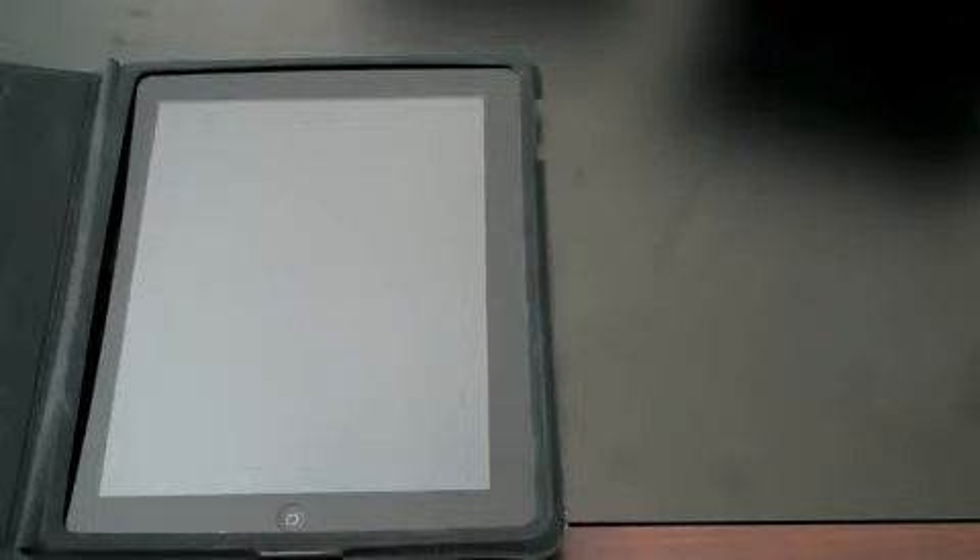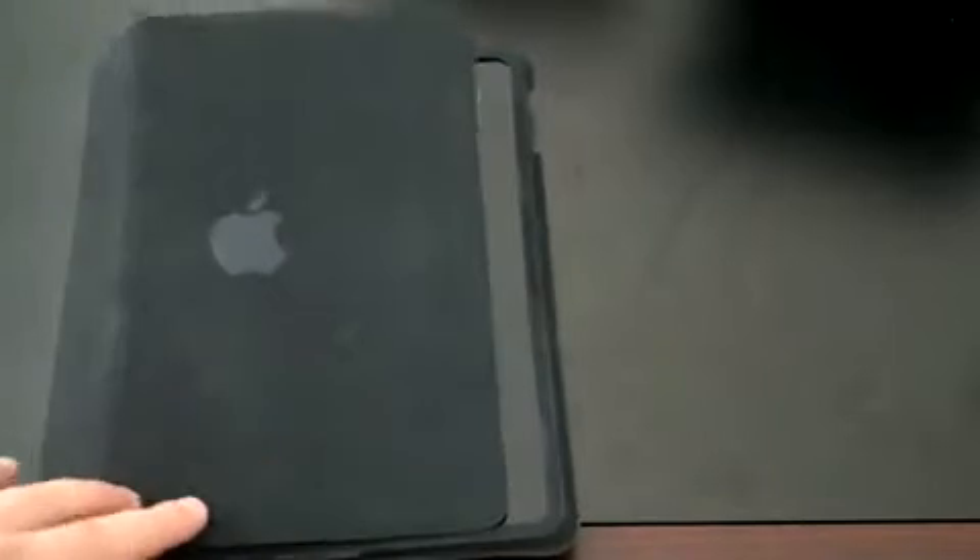Hope you enjoyed this quick overview of the iPad case, and hopefully I saved you 40 bucks where unfortunately I went and wasted mine. I'm John Rettinger from TechnoBuffalo — I'll see you in the next video. Bye-bye.